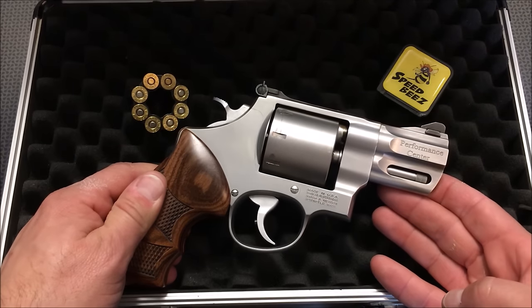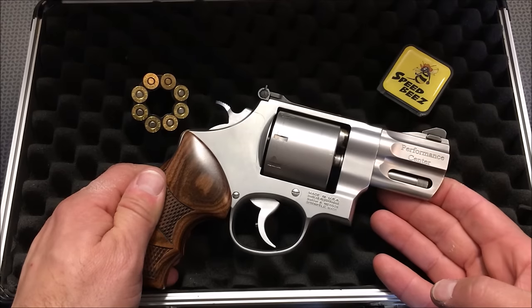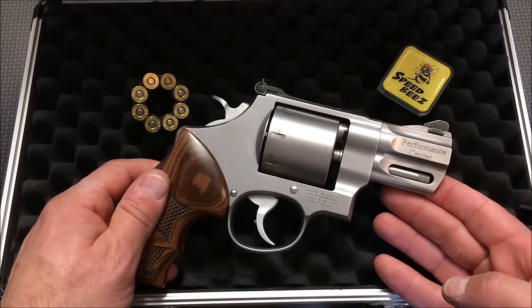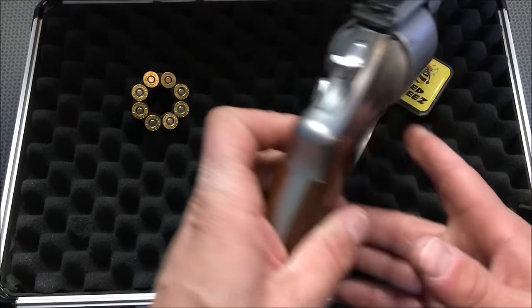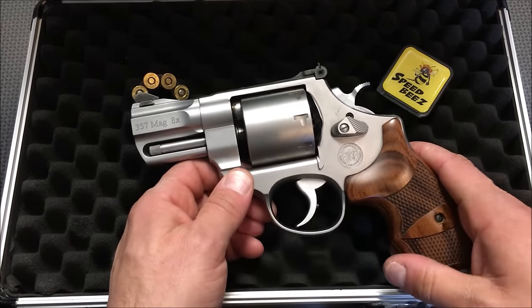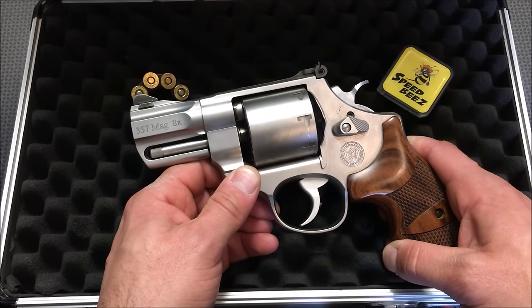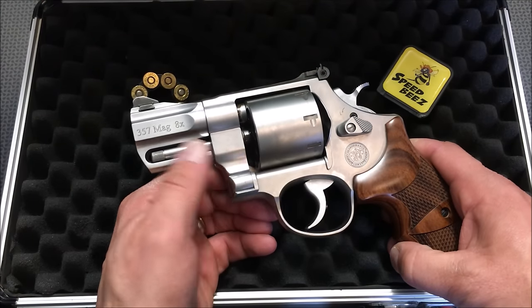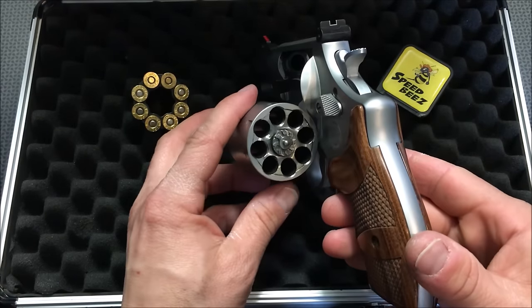Let's take a closer look at this Performance Center. I already have an 8-shot Scandium frame — I believe it's the .327 — and that thing is awesome, but it is so lightweight. Something like this is actually completely made out of stainless steel, so it definitely weighs a lot more. But I kind of like the weight because it makes it a little bit easier to shoot those .357 Magnum loads. You can see it's marked on the barrel that it's an 8-shot revolver.